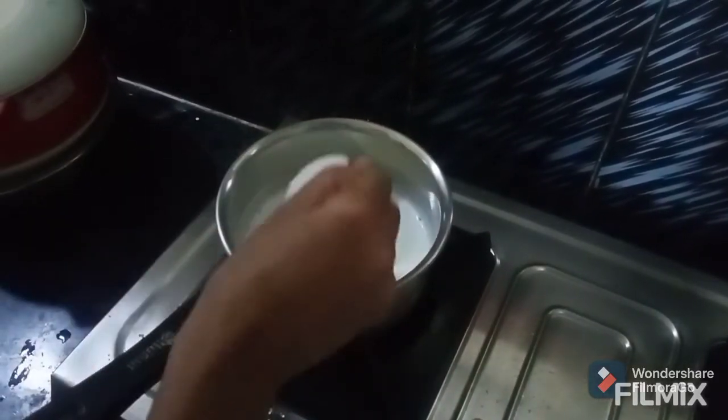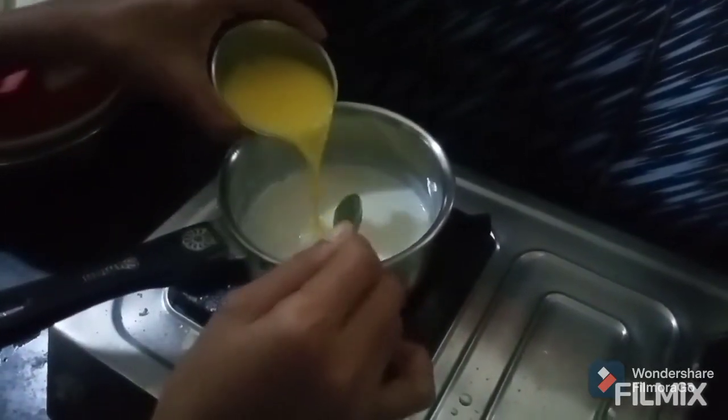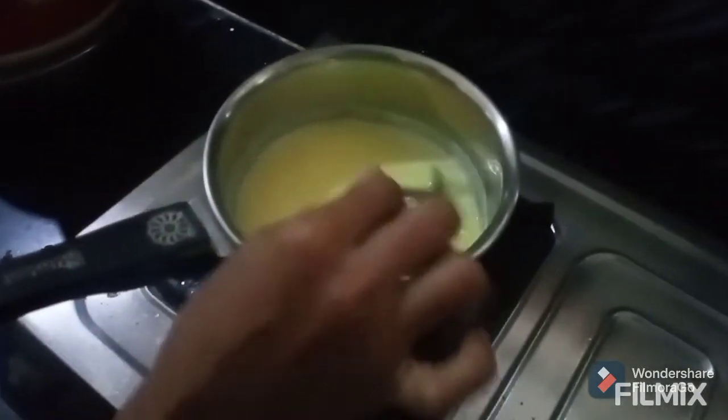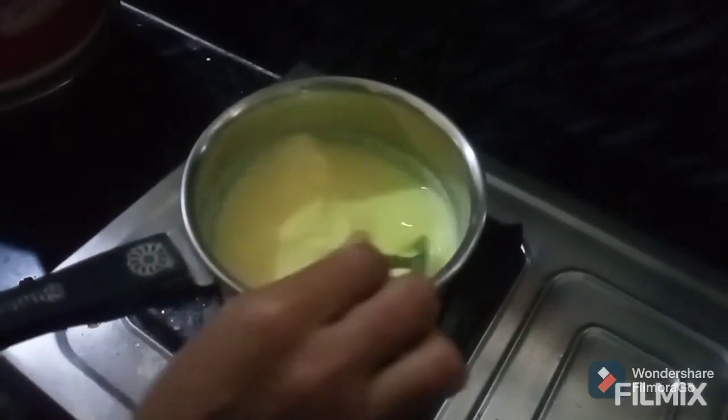Add sugar, add 5 grams of salt, and mix in the pot for about 3 minutes.